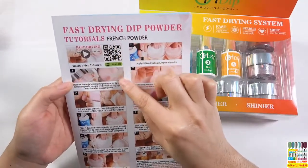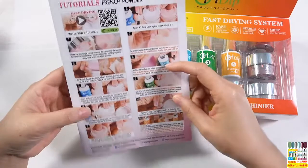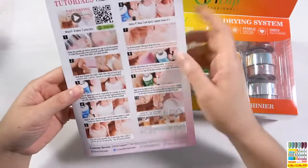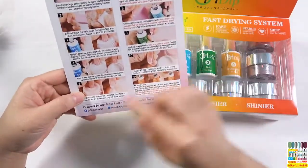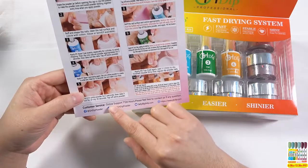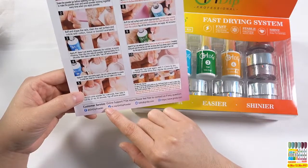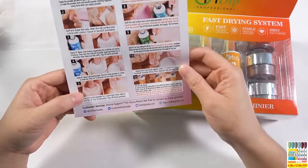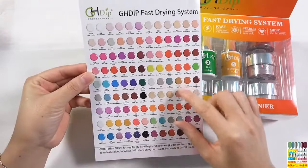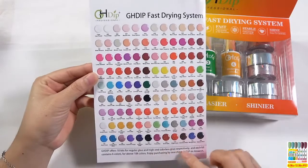If you want to get the video tutorials, you could scan the QR code on here. There are also French powder tutorials about fast drying powder — it is very easy to make French nails. And if you want to get the tutorial video, you could also scan the QR code on here. If you want to learn more nail art designs or product information, you could follow us on our Facebook. It is for nail lovers. This page covers about 108 color names, including 18 keys for regular glue and high-end orders.